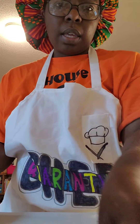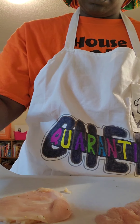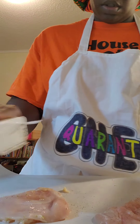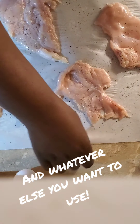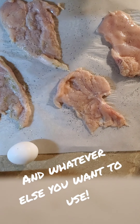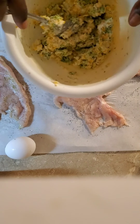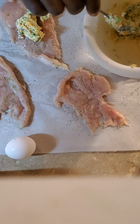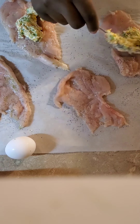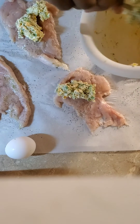I'm going to season this chicken with salt and pepper, flipping it over to do the same thing — salt and pepper on both sides. Now I'm going to take the mixture that I created earlier and put it on each piece and spread it out.